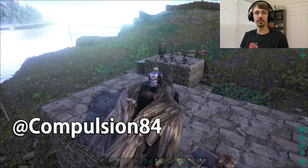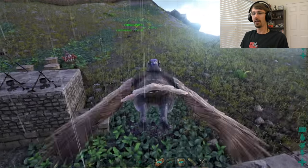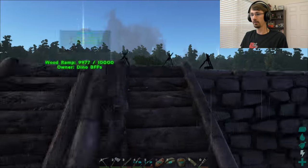Hey guys, Compulsion84 here. Today I've got another ARK tutorial showing you how to make dye. This is a relatively simple process, and you are using the cooking pot, although you can use the industrial cooker if you want to.